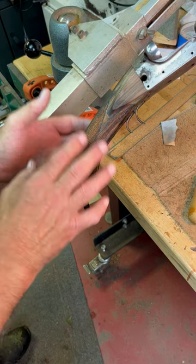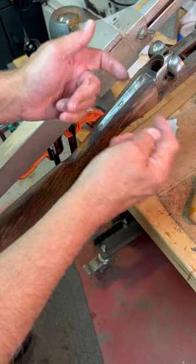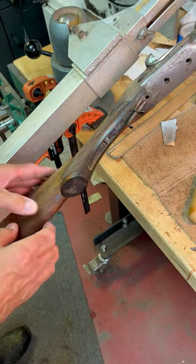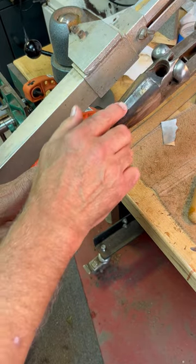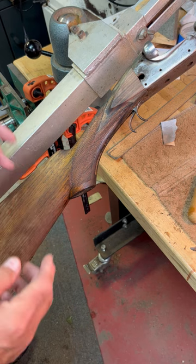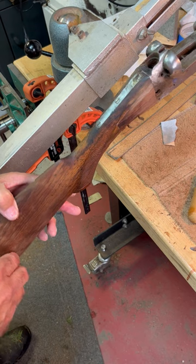The restoration of this buttstock is essentially done. The new side panels are on, the checkering is complete. At this point, all that's left is to do the final sanding, match sanding to the metal, and then start putting the color and finish on. That'll be a full-size video coming up on the channel sometime next week.